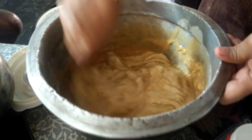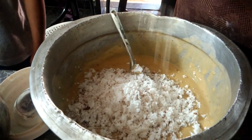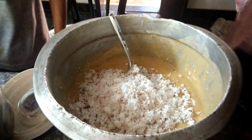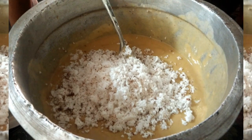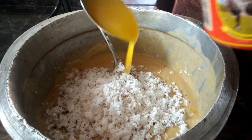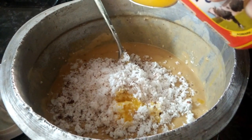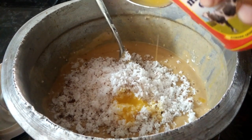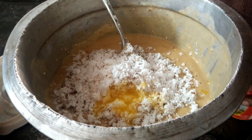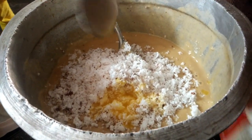I will mix it well. I will add 3 ingredients in the rice flour. Add 4 tablespoons of batter. This batter is thick and loose. It is medium level.